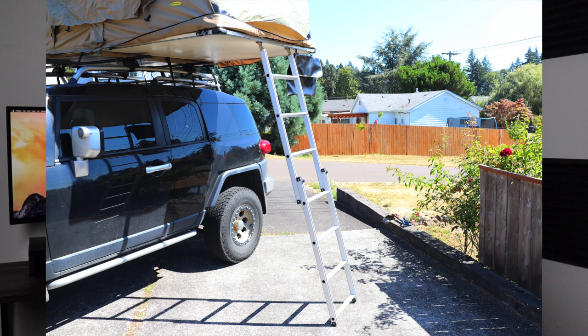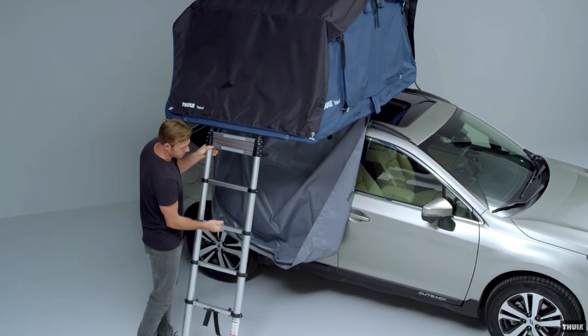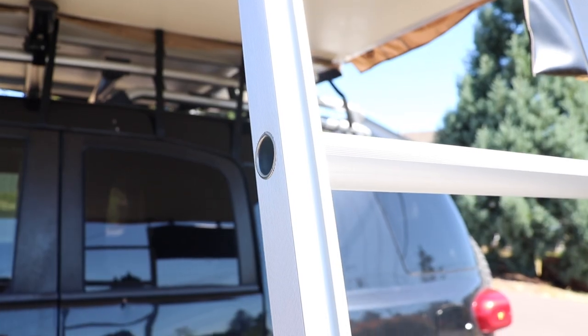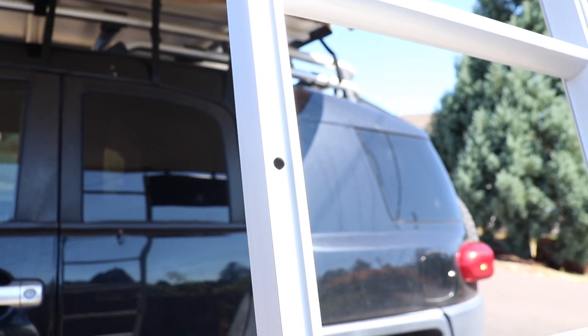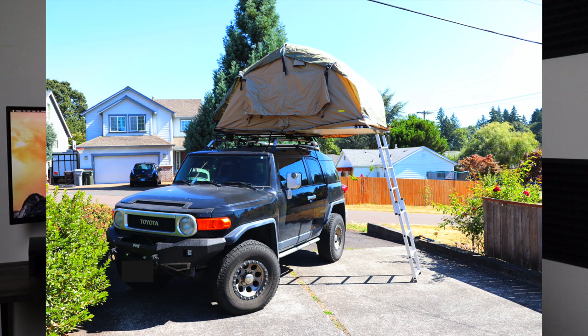The next tip is picking the proper ladder type and also setting it up correctly. If you do have a choice, always look for tents that have a telescoping ladder. Sliding ladders are fine because they're plenty strong and sturdy; however, they're not as robust as a telescoping ladder. They're a pain to set up when it comes to fitting the little knobs into those pre-drilled holes, and dirt will get into those tracks over time. When it comes to properly setting up your ladder, I see a lot of people get it wrong — putting it too steep. You want it right around 70 to 80 degrees, which allows you to properly use the ladder and distribute the weight the way it's meant to.